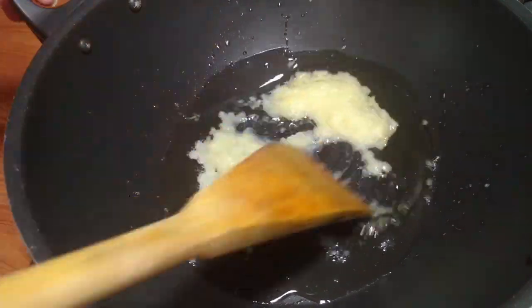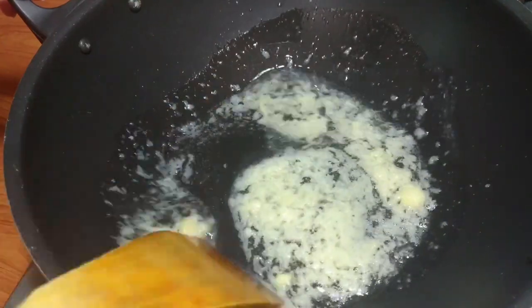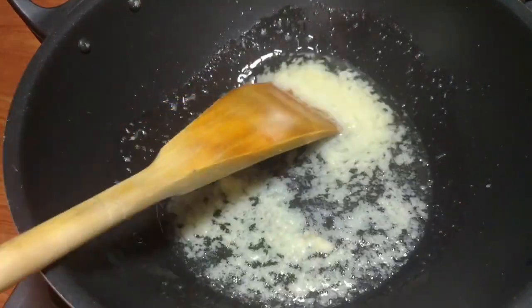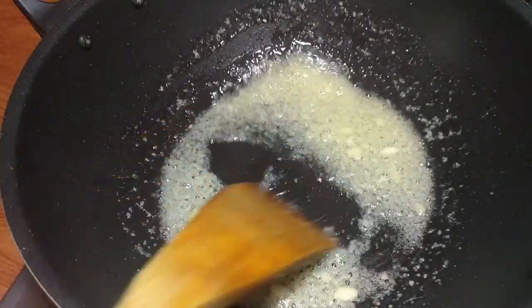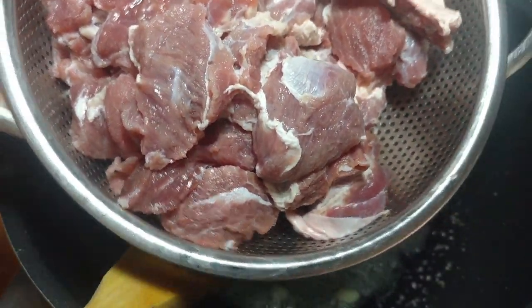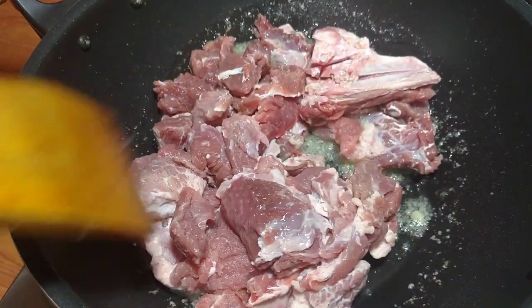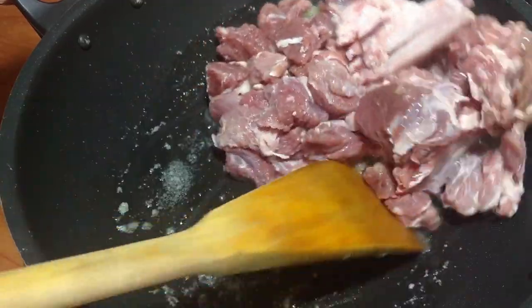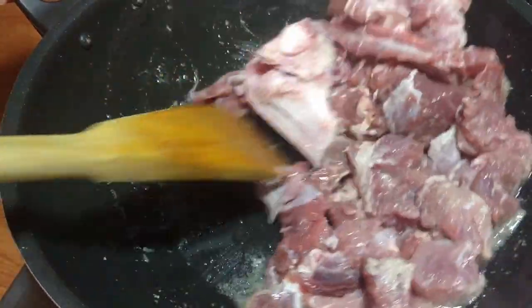After it comes golden brown, I will add 1 kg of beef. This recipe can also be made with mutton and chicken.